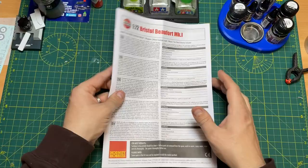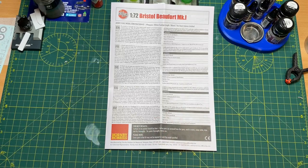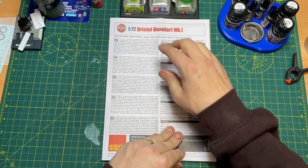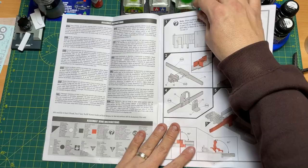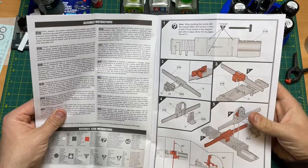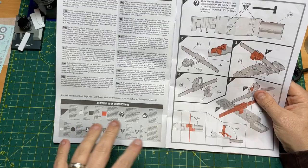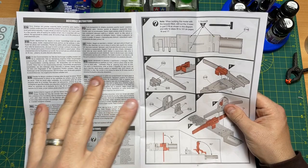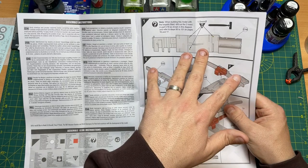The instruction manual is quite large — there are 159 pieces in this kit, and the finished model will measure 244mm by 186mm. Two decal schemes are included. Right from the start the instructions tell you to study the drawings and dry-fit before cementing. There's an important note: if building with the torpedo fitted, drill out the three holes in part C18 as shown and refer to steps 95 to 101 on pages 16 and 17.